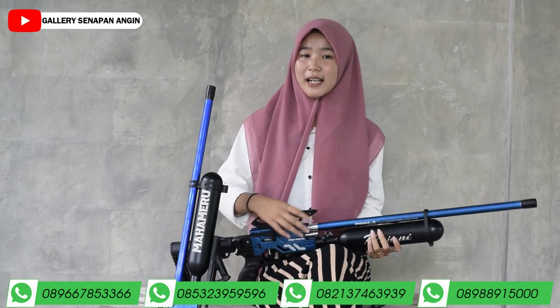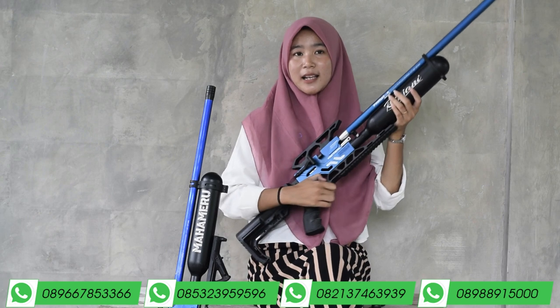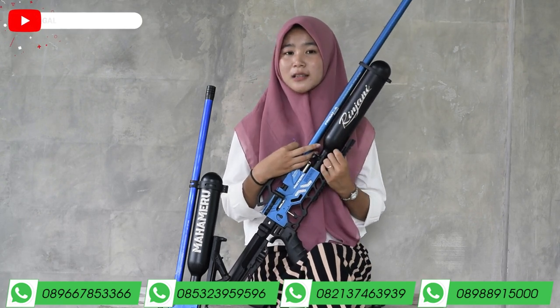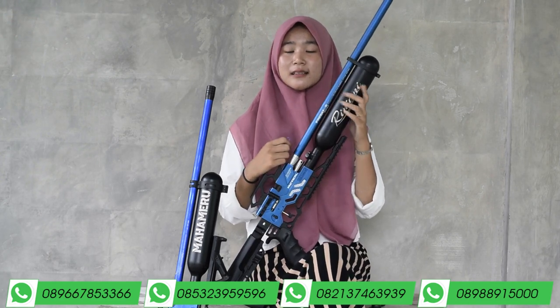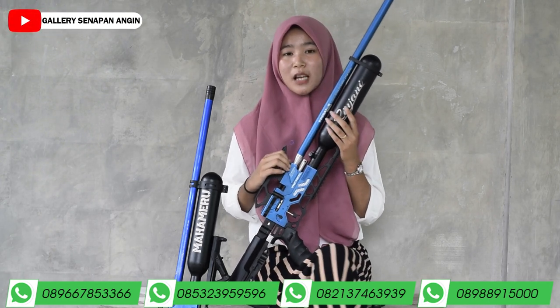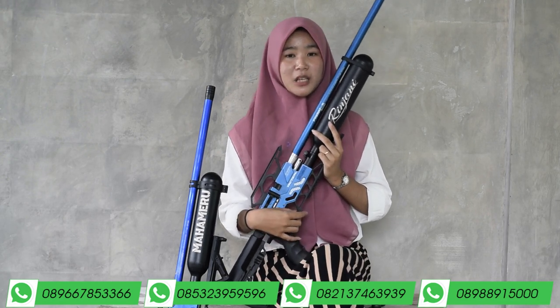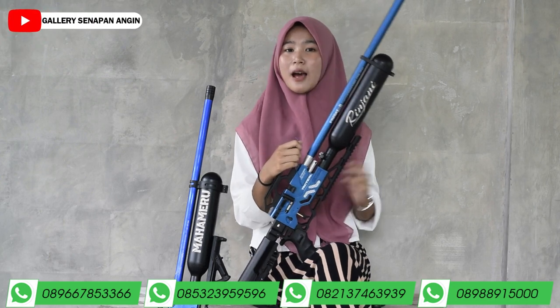Penutup laras juga bisa kalian ganti menggunakan peredam, jika kalian suka yang senyap-senyap. Dan setiap pembelian di Galeri Senapan Angin akan dikasih bonus peredam yang super senyap OD-38. Peredamnya itu besar banget dan OD-nya sudah OD-38.